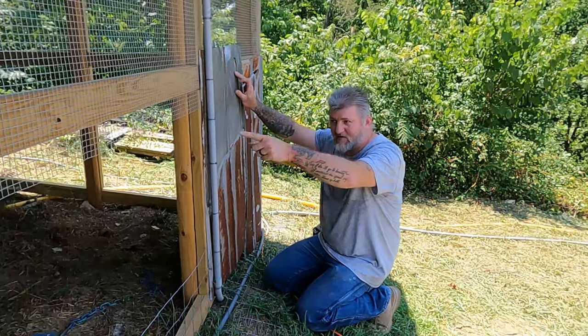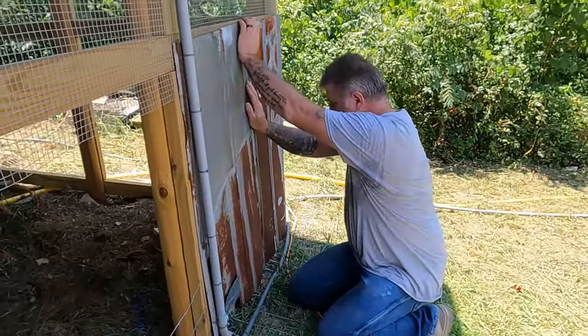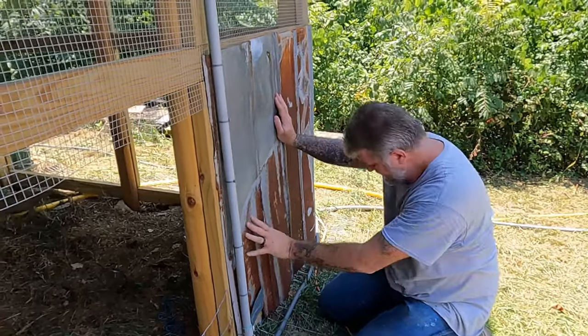Then we'll go back and put like a trim board on it like we've done in there, maybe. I mean it's a bit dumpy, huh? Sure. What's that? Look good? Yeah. Did I get it?